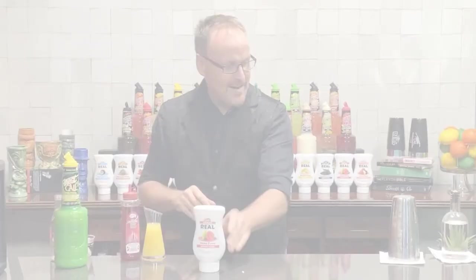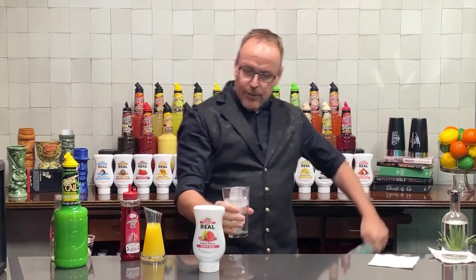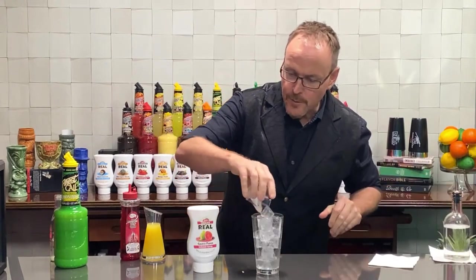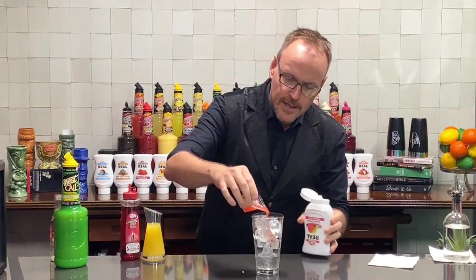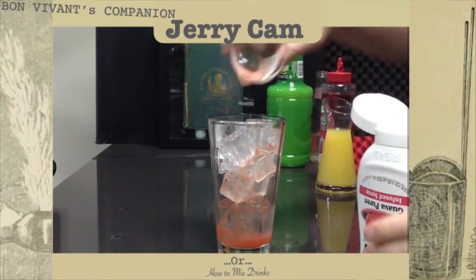Here we go — starting off with some ice cubes in my big mixing glass. You know how I love to build a cocktail in the mixing glass. One ounce of rum — this could be your favorite rum: white rum, spiced rum, any kind of rum you want to use. And half an ounce of this Guava Real — look at that beautiful pink color. It's absolutely delicious; you can see that pink color dripping out of my little measuring cup.